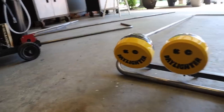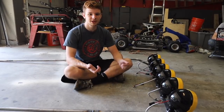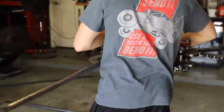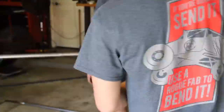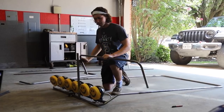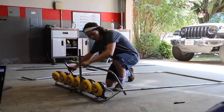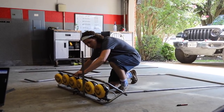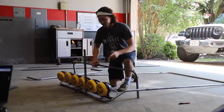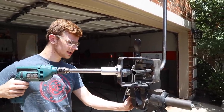The lights are in and they look amazing, so now it's time to bend up the top part of our clamshell. We just need to get the bender, get our pipe, and get to bending. We have our little section here for the front of the clamshell and we added a little square that's clamped to the bottom. Now we need to mock it up, draw a line, go over to our Rogue Fab tubing notcher, notch this thing up, and get it welded in.